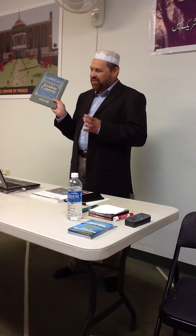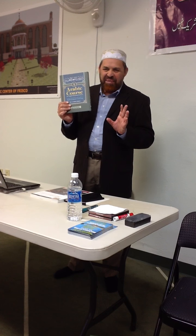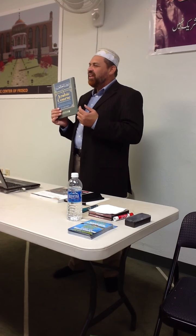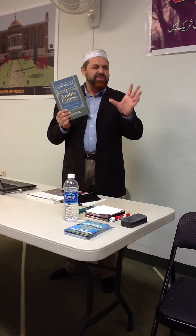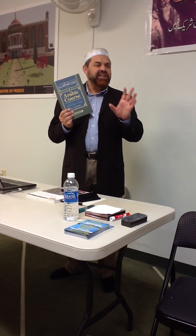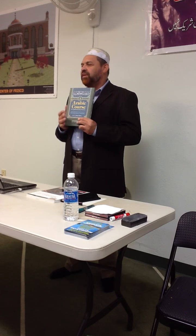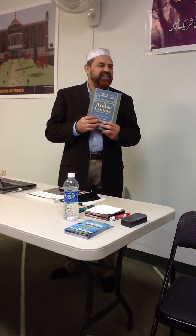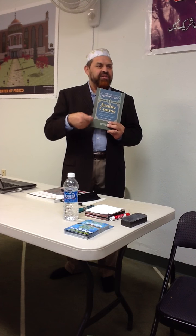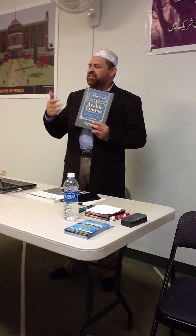That is why we are introducing this course in our classes, inshallah. It has three volumes — this is number one, part number one, the easiest one. As we move gradually, you will start the second part and the third part. After the third one, you will be very much efficient and good in understanding the Quran especially. Another speciality of this course: whenever he brings examples and parables, he uses the ayat of the Quran and the hadith of Rasulullah sallallahu alayhi wa sallam. So you will understand hundreds of ayat through this book — that is why we selected this book.